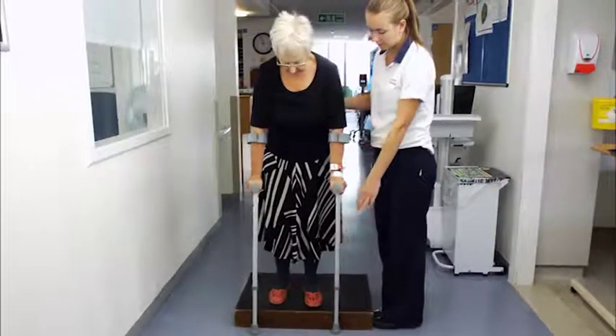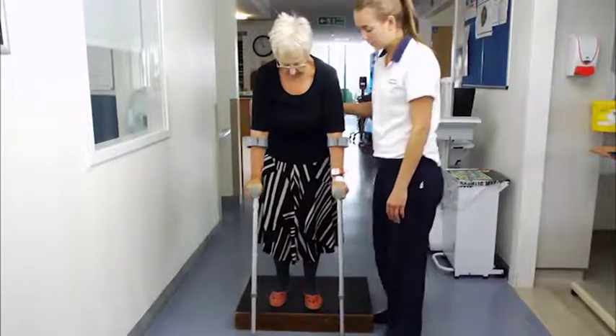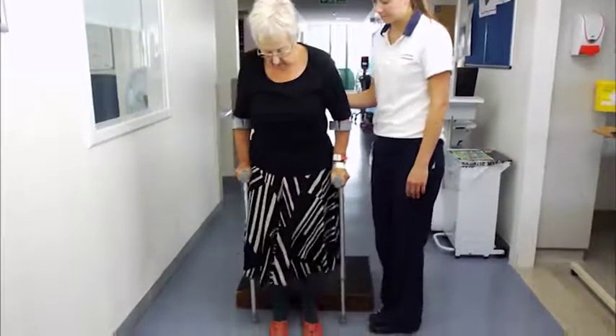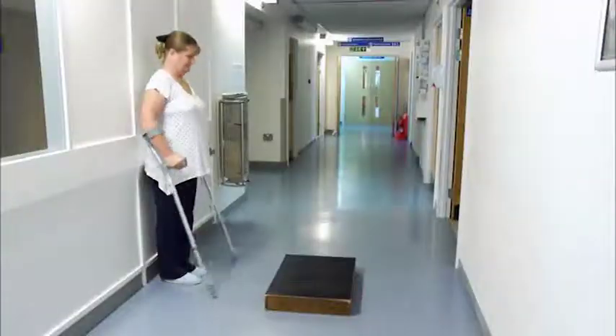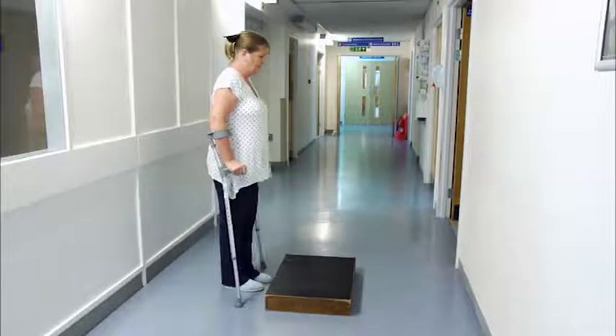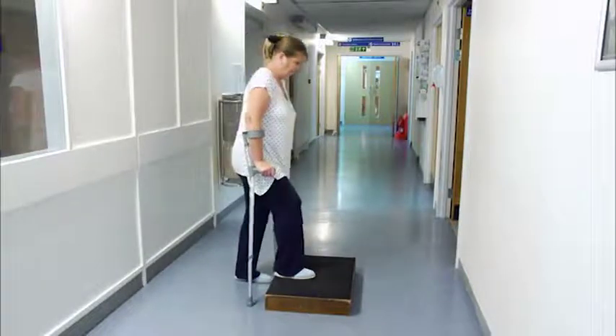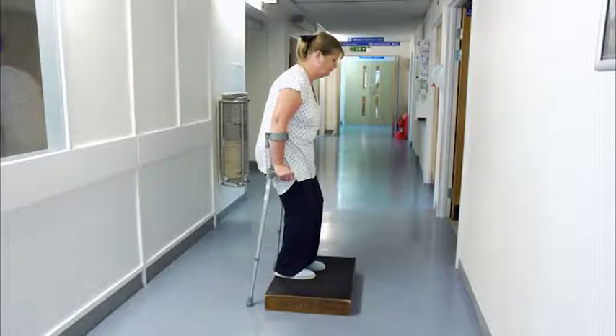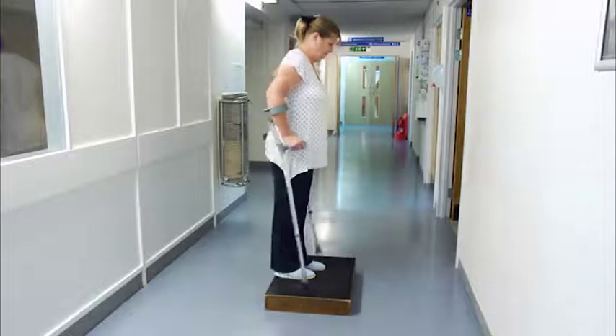To manage a step or stairs without a rail, you will keep the crutches in both hands and you will need to be more careful to ensure you feel balanced with each step before you take the next one. To do this, walk up close to the step. Step up with your good leg, lean forward slightly, then bring up your operated leg, leaving both crutches on the floor. Get your balance, then bring the crutches up to join your feet.